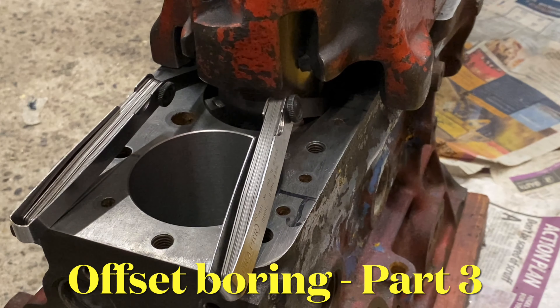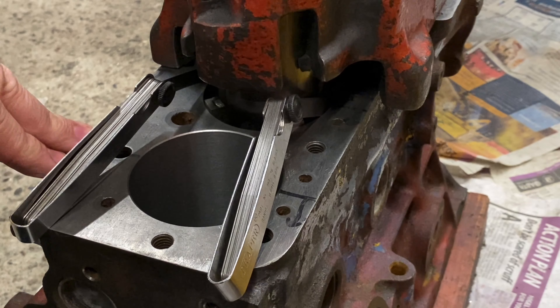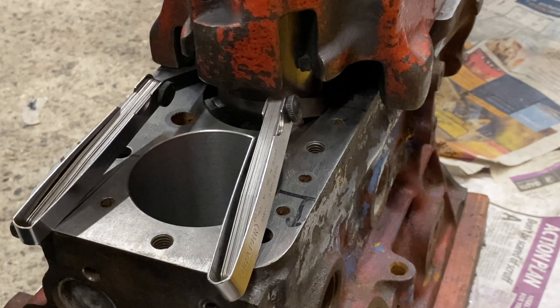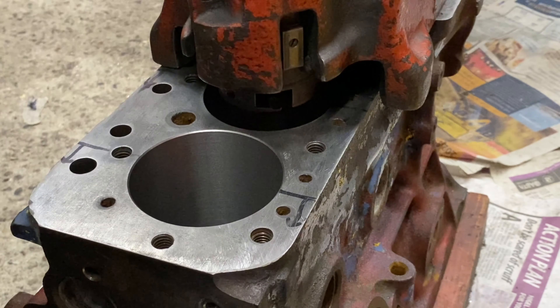We've moved on to the next cylinder. This is the one we did earlier. I've already bored number three once, so I'm just setting up with a second offset. We'll take those out, put the next cutter size in, and get underway.